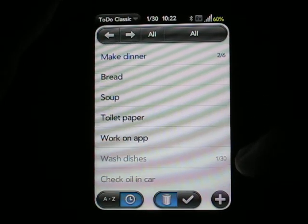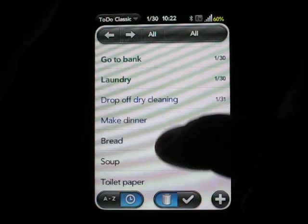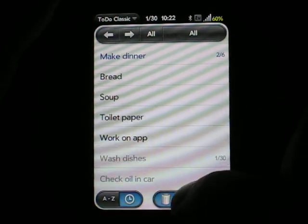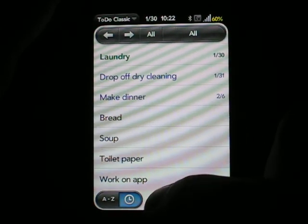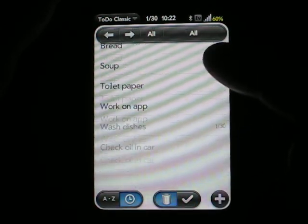Also, items that are in light gray have already been completed. I can have it hide any completed items by just tapping the check here at the bottom, or I can bring back any completed items by tapping on the trash can.